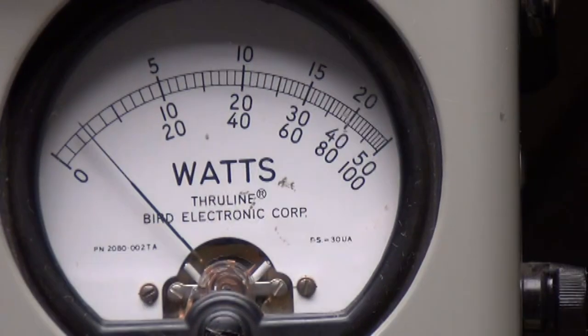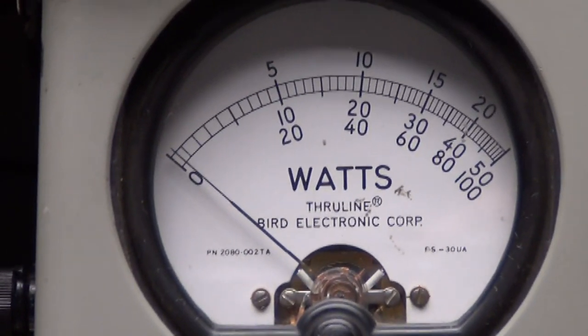And now the peak power with the 100-watt slug on the bottom scale — you see 20, 40, 60.